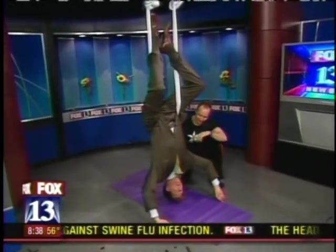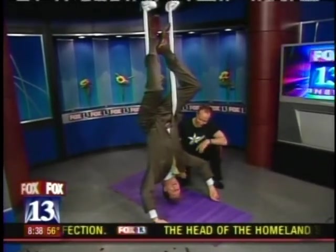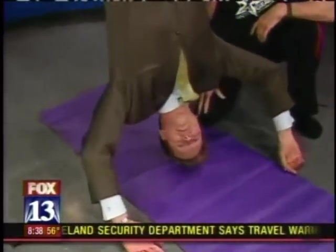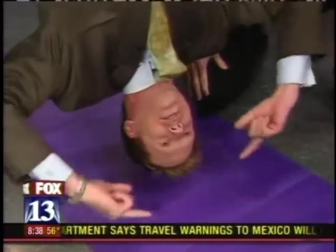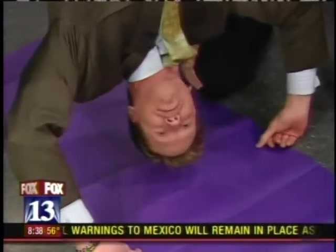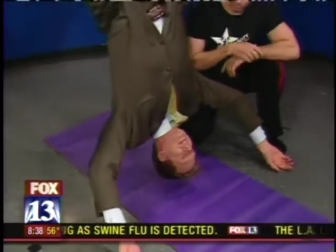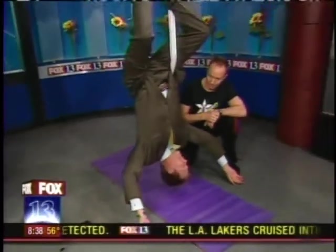You're getting some spinal decompression. I'm feeling totally decompressed. If you have back pain, that should feel really good. My eyeballs are starting to pop! How long do people stay like this? Well, you work yourself up. Rosie does it for 15 minutes a day. It's really true because what it does is it releases tension.